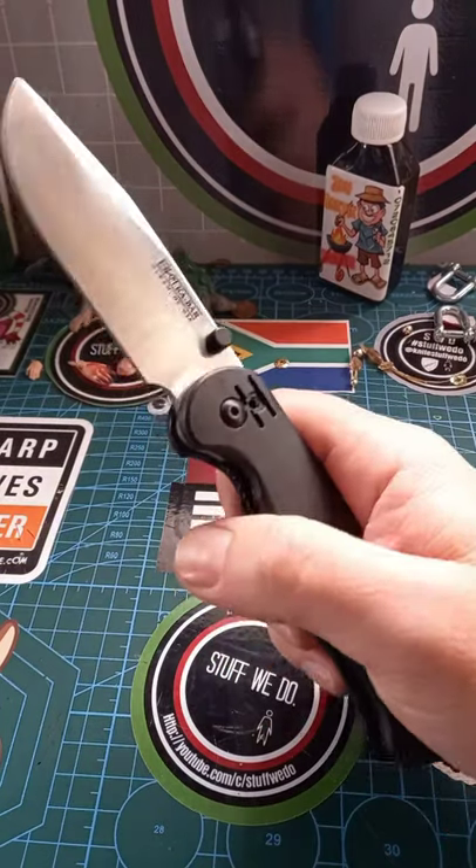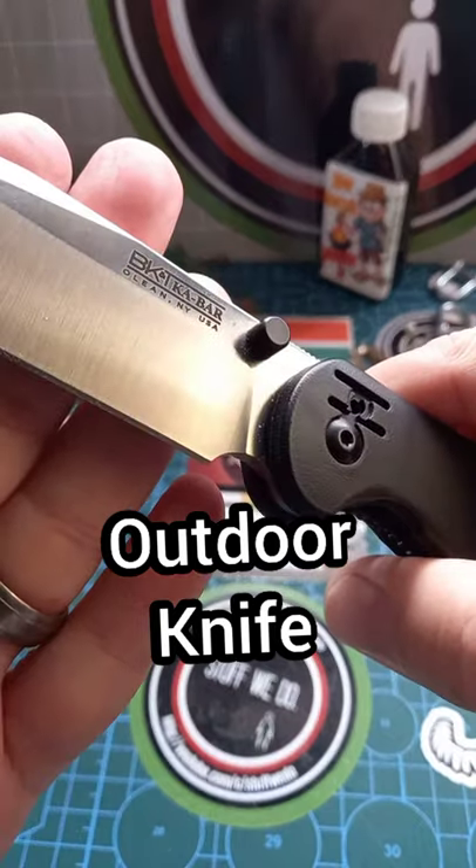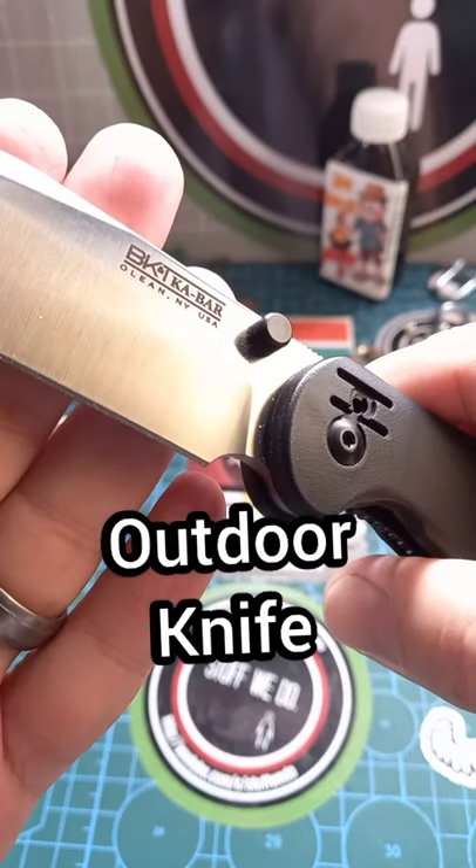G'day world, today we are talking about this — my new favorite bushcraft knife, the BK K-Bar.